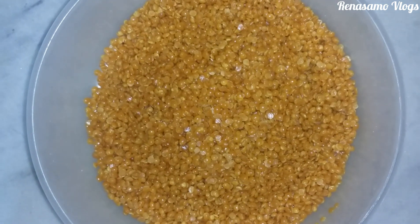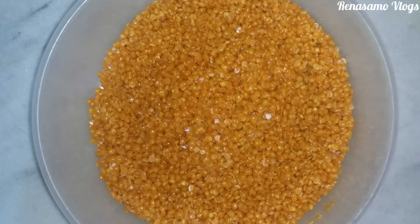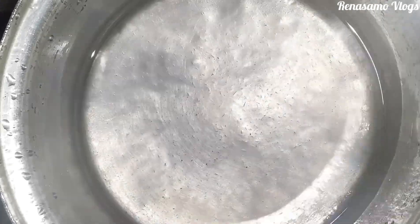Hi everyone, welcome back to my channel Renacemo Vlogs. Today I have come up with a very yummy and tasty recipe. In Maharashtra they call it paan toli and they make it with chana dal as the main ingredient, but here in Gujarat they make it with toor dal. I have soaked 350 grams of dal in water for 10 to 20 minutes.